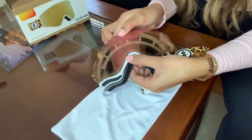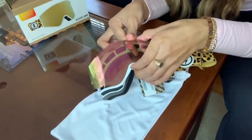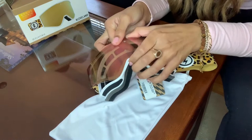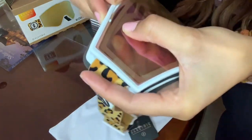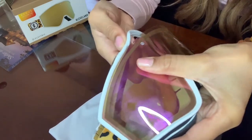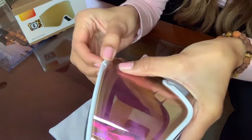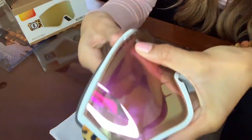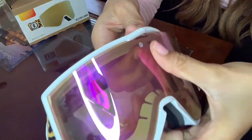I'm going to start at the nose bridge, and again I go really slowly with this step. I click that one in — you can hear a slight click. Around the top is a little bit more challenging, but just go nice and slowly. You can hear that click.